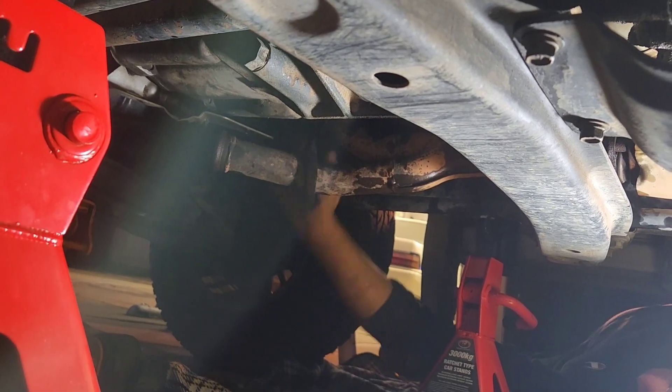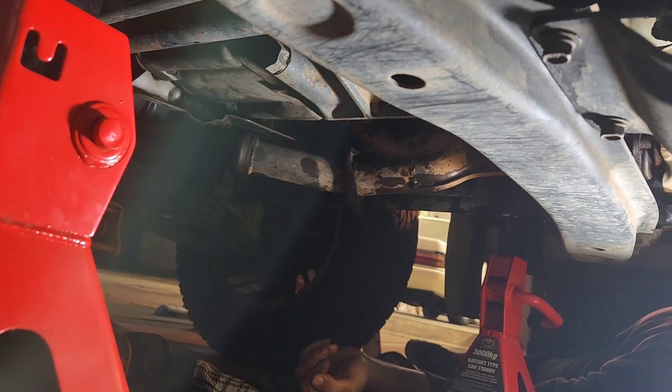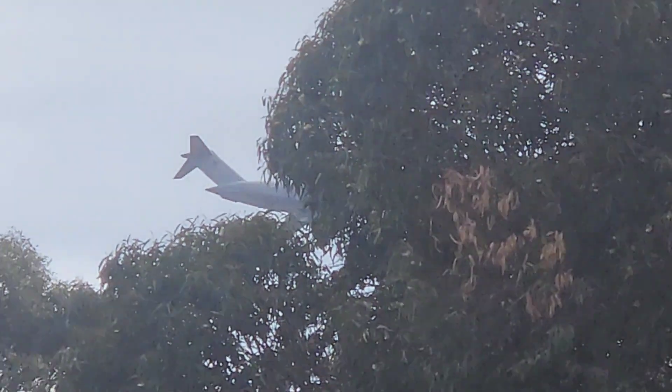So now I've just got to do the flange up there. Oh yeah. And Bob's your uncle — exactly. Oh you big sexy thing, get in that tree.